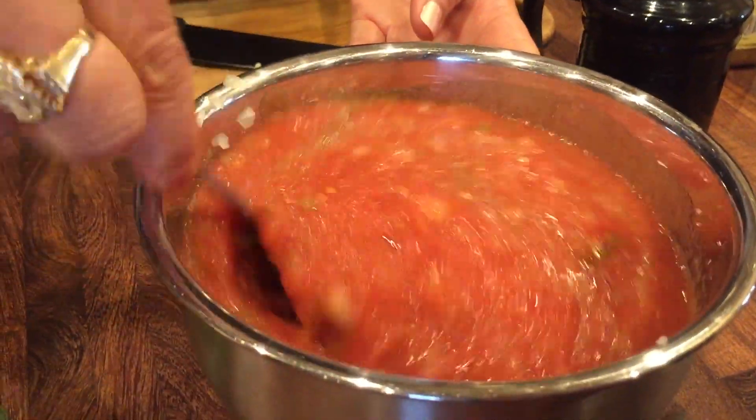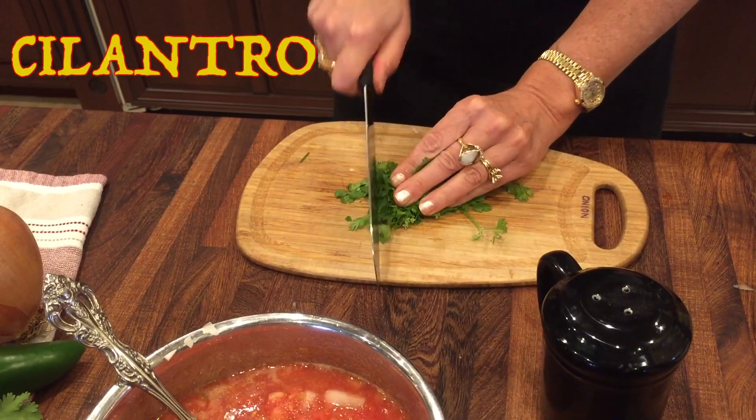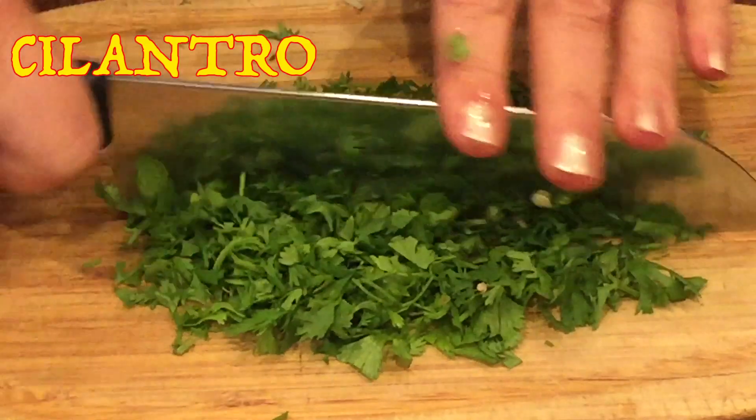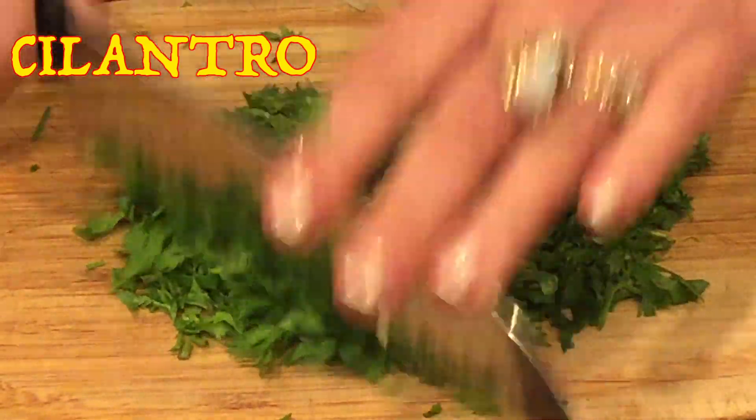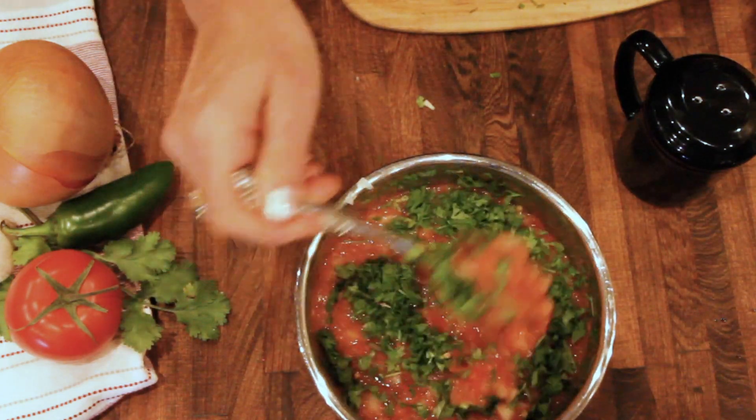I'll stir that up. I'll add more salt later to taste, just so I get it right. Squeezing in lime juice and some fresh chopped cilantro — about half a bunch from the supermarket. This actually came from the garden, so that's how much I used.